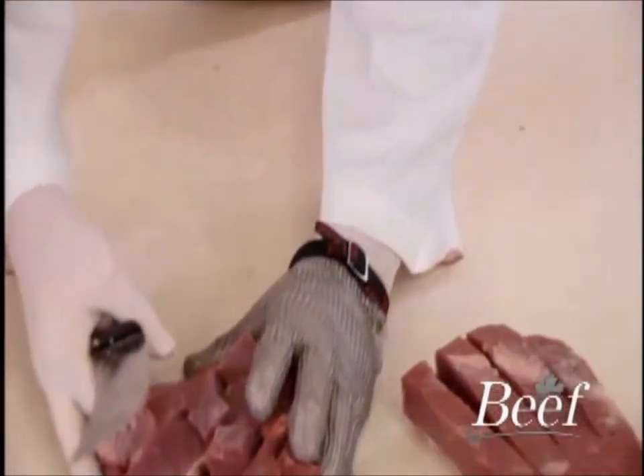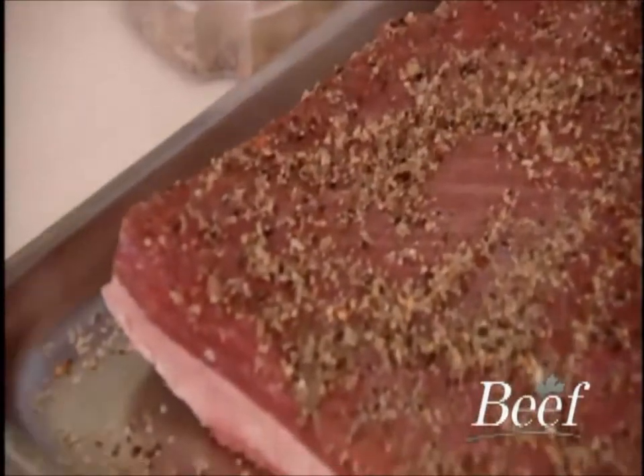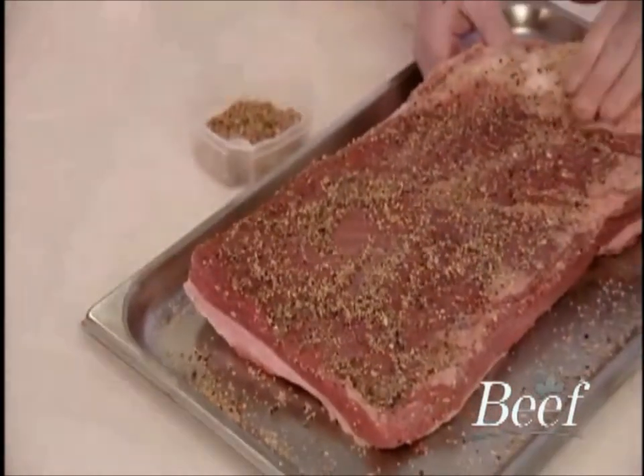The brisket is processed a number of ways. From braising to smoking, dry rubs or wet marinades are suitable and offer the opportunity to create distinct flavour profiles.